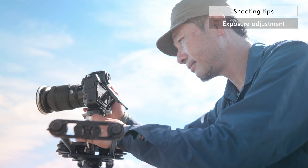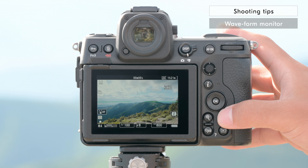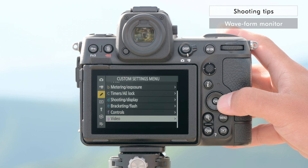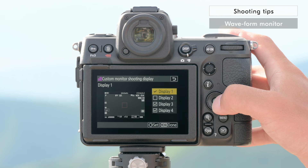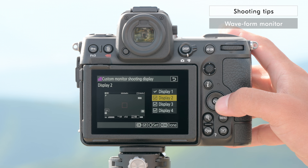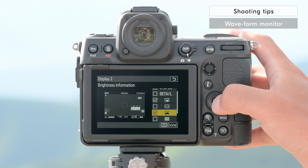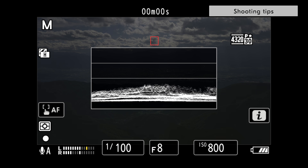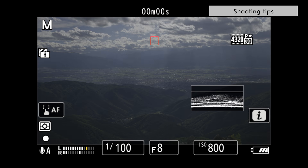You can use the waveform monitor and the zebra pattern displays to help you keep a close eye on your exposure as you make adjustments. To display the waveform on the monitor, go to G16 Brightness Information Display in the custom settings menu and select waveform monitor. When display 2 is selected, press right on the multi-selector to check brightness information. Now you can display the waveform monitor by pressing the display button when shooting video. While taking care not to blow out the highlights, carefully raise the exposure until the waveform gets toward the highlight end.